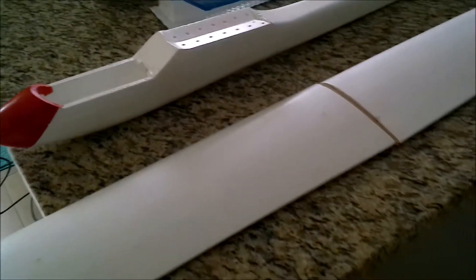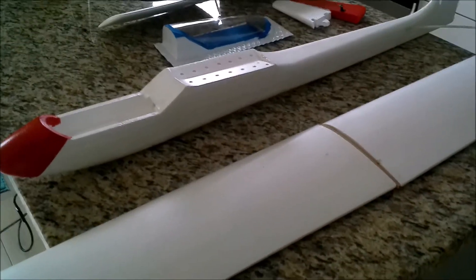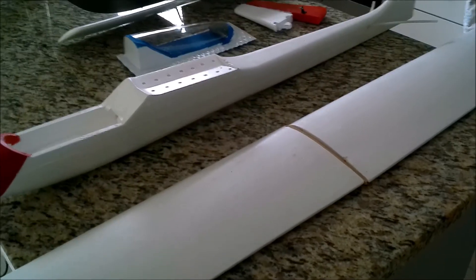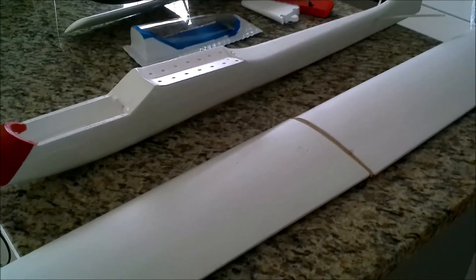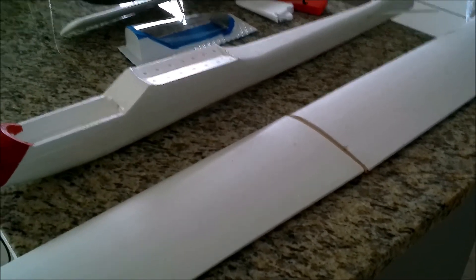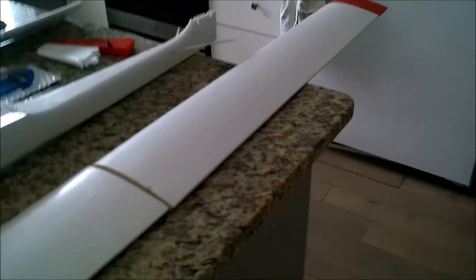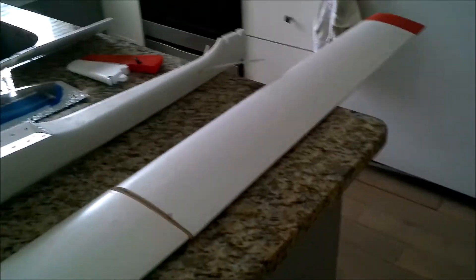Pretty simple build. The fuselage went together really, really well — I was pleased with that; it lined up. Some of the Spirit of 76's that we ordered when we were in Germany had bent fuselages and we had to steam them with hot steam to get them straight. But this one is really straight and the wings are really straight, so I'm pleased with that.